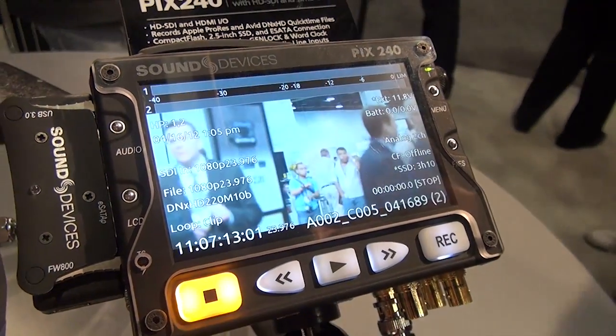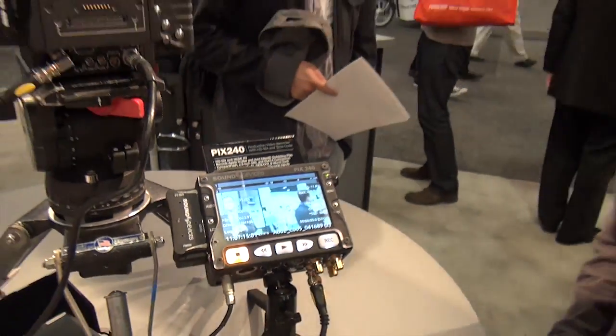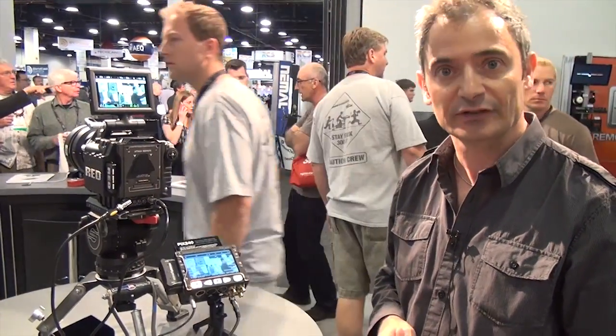And that's pretty much what version 2 firmware is — a pretty major update, as you can see, which already turns the already very powerful Pix240 into an even more flexible and pretty mind-blowing tool. Thanks for listening.